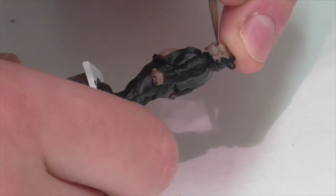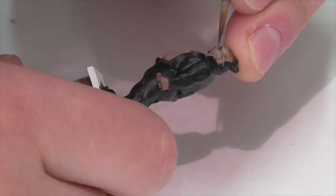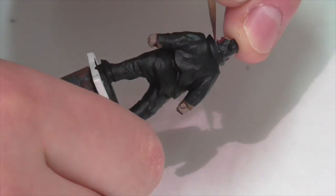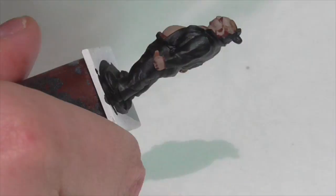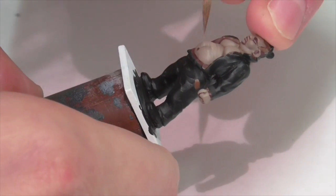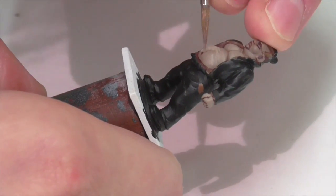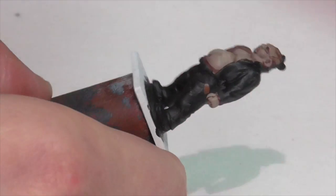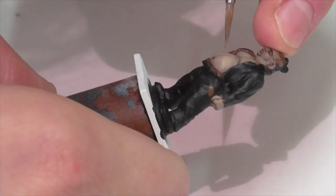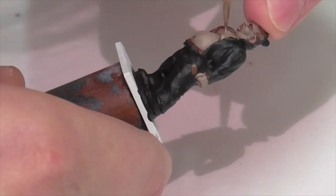The lining color I'm using is Vallejo Black Red, the same color I use on pretty much every skin tone except the very darkest. I'm just going to continue highlighting as before. I've taken that color — German Camouflage Pale Brown with Dark Sand — and lightened it even further with more Dark Sand, keeping the paint nice and thin.